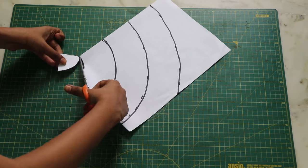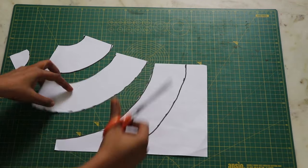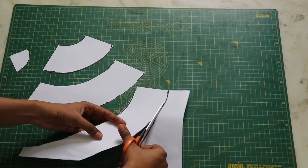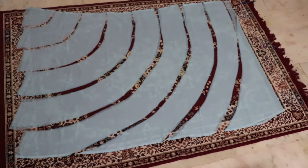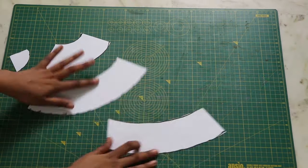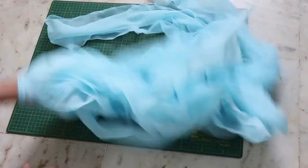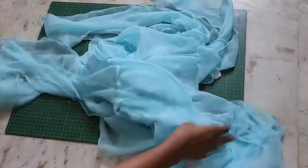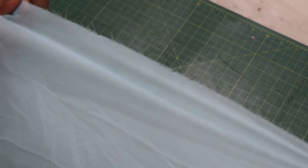Once you have completed marking, cut it out. You can cut a straight strip of fabric for your ruffles, but I don't think it will give that kind of fall. Join all layers together and you will have a big strip of fabric. Closing the ends of your georgette fabric is very important, otherwise the thread will start fraying.